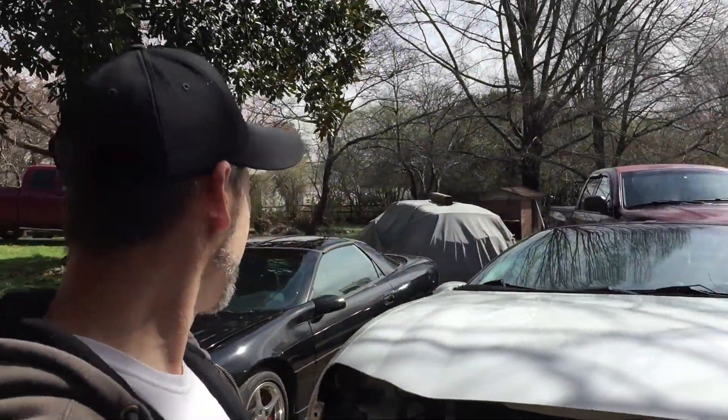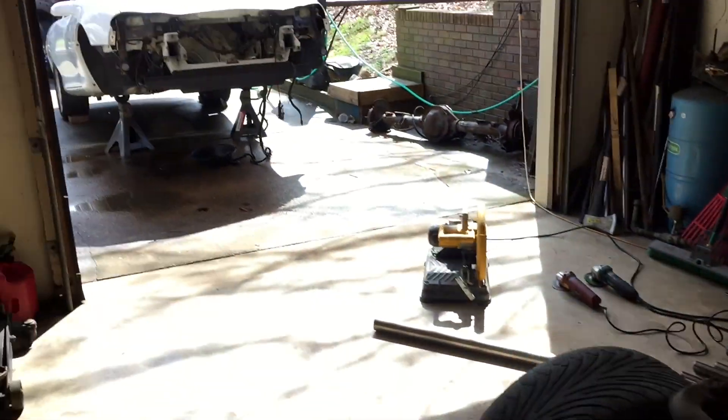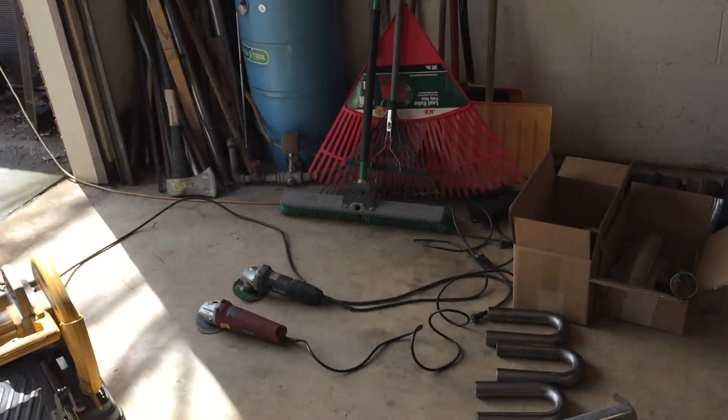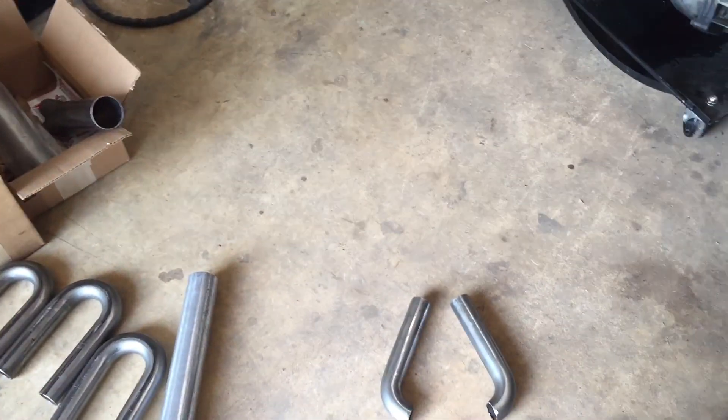It is the following day and it is beautiful out. I'm so happy — I can keep my door open while I work. So anyway, this is where we left off. I got the basement slightly cleaned up from the last project and I got all my materials laid out for this exhaust manifold project.